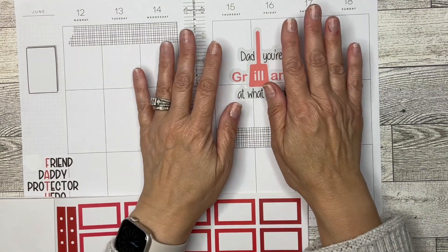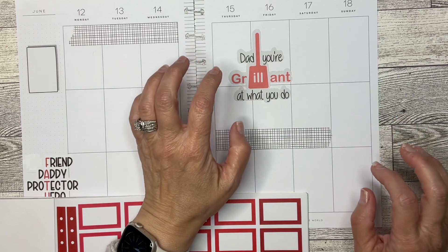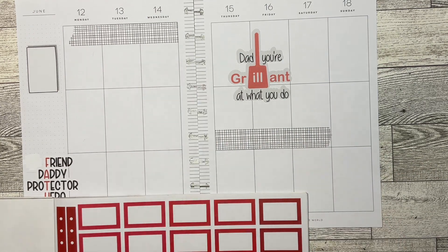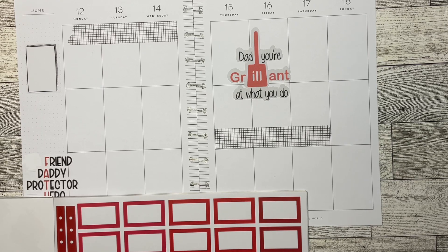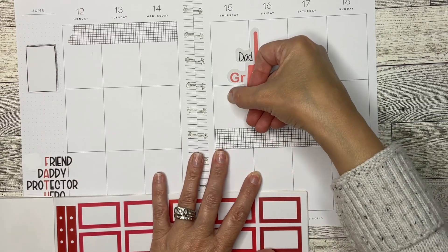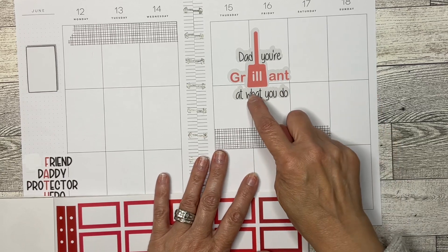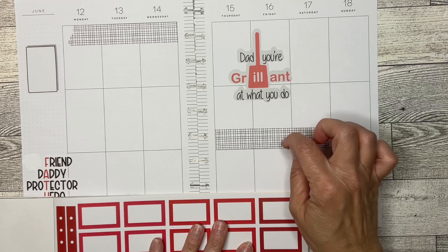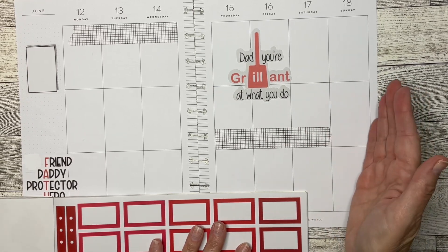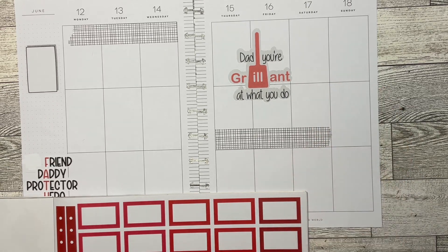I just feel like there's something going on this weekend, and there is — we are dog-sitting! How could I forget that? We are dog-sitting Lilo, and I think we're going to get her on Friday. They'll pick her up on Sunday, so we're just doing it for the weekend, which means we can't really go anywhere because I do not like to leave her alone — she likes to go pee-pee in the house.